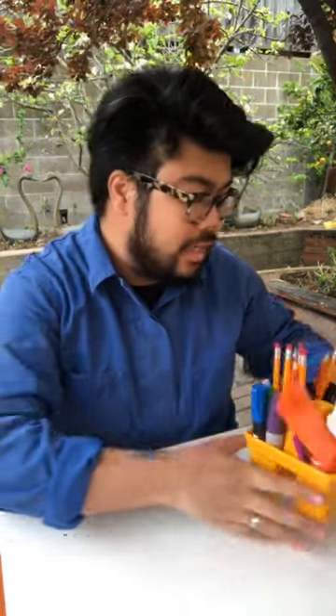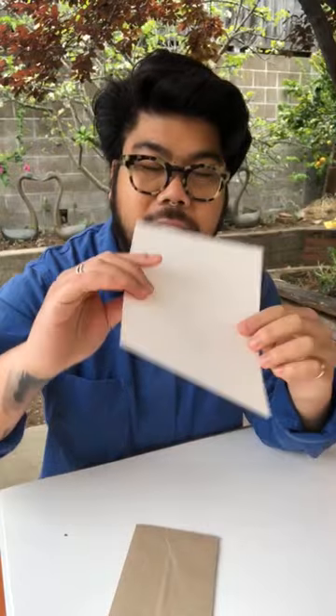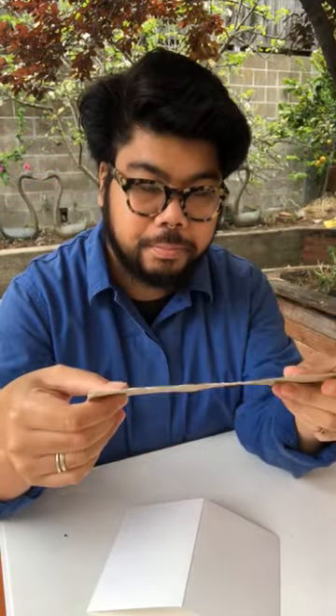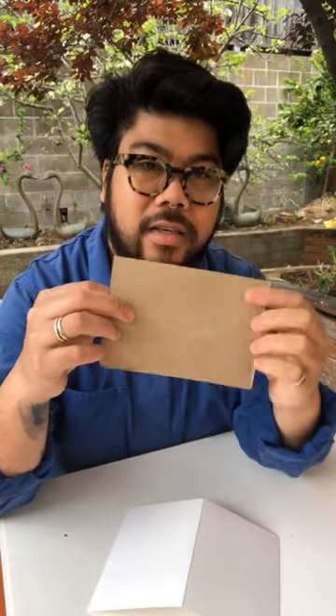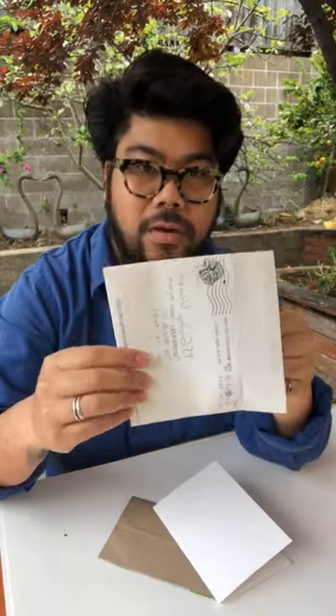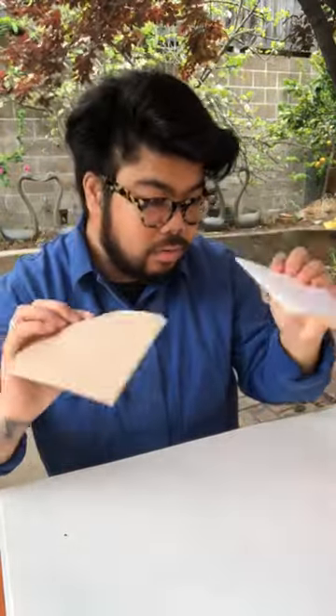Now we're going to move into making our cards. For this you'll need all the different materials I mentioned earlier, and you can use different kinds of paper. I have a clean white sheet of paper and also these fun shopping bags from the museum store — you can use whatever you have at home. This card is four by six, and I just used an old note card as my template to base the size.